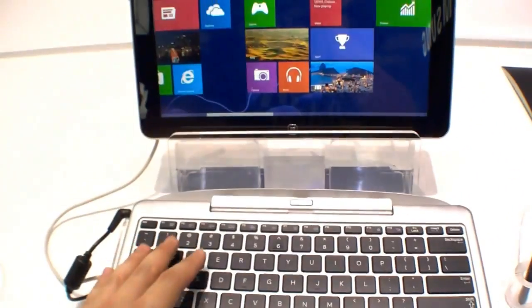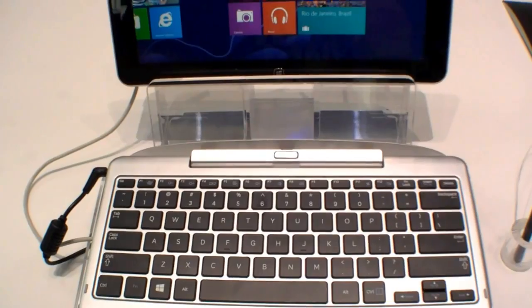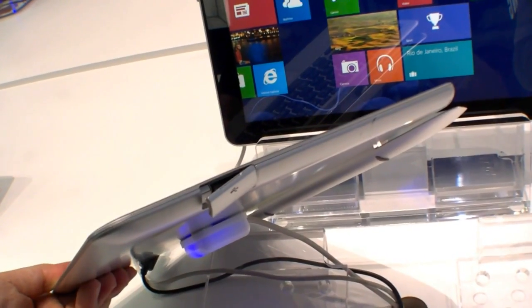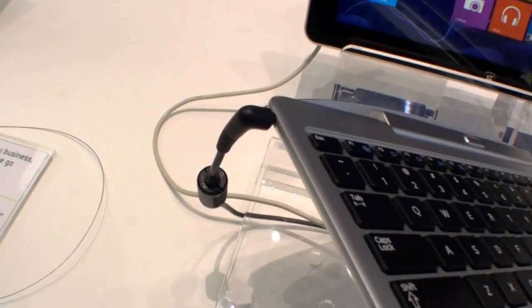It also comes with a keyboard dock. The keyboard has a chiclet style layout and a touchpad with integrated mouse buttons. On the right side of the dock you have USB, and on the left side you have USB and also the DC-in.